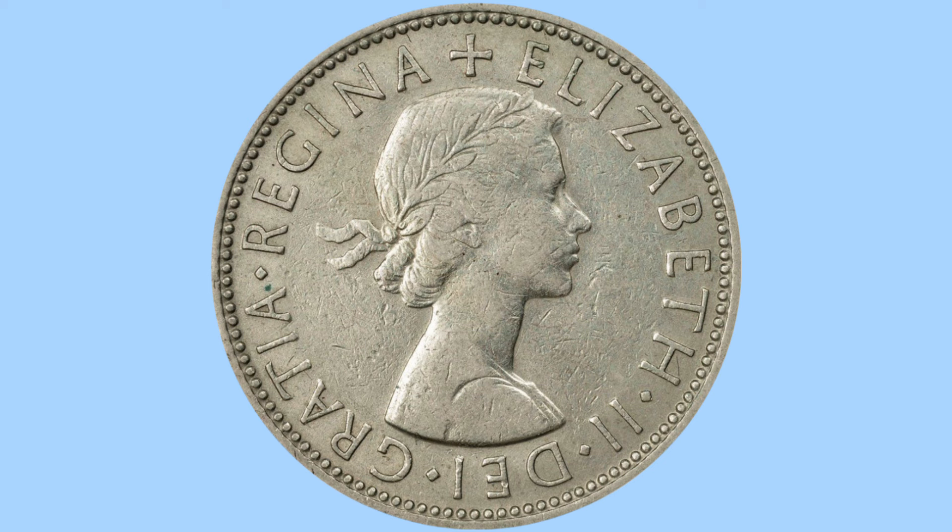This is her first portrait and it was designed by Mary Gillick, and sees the young queen wearing her hair up with a laurel in her hair and facing to the right. Around her is another Latin abbreviated legend, this time it reads ELIZABETH II DEI GRATIA REGINA, or in English this means Elizabeth II By the Grace of God Queen — reflecting how the monarch was traditionally chosen by God to rule.